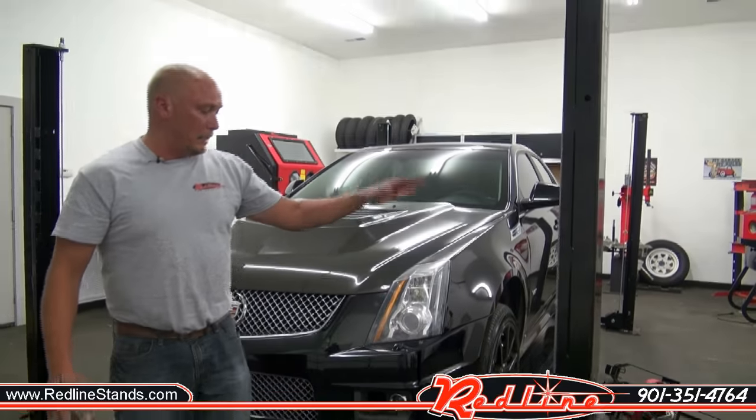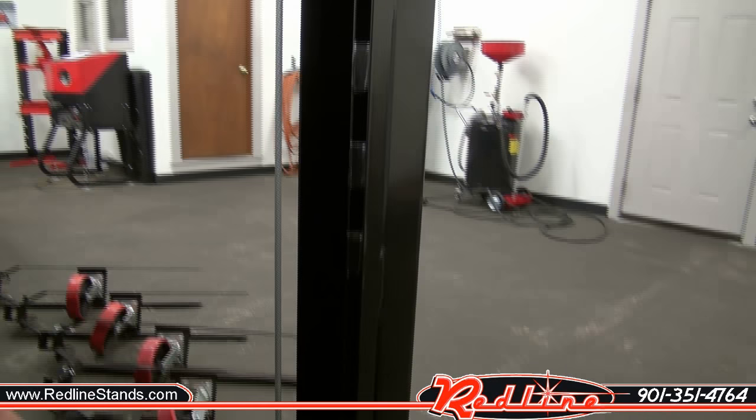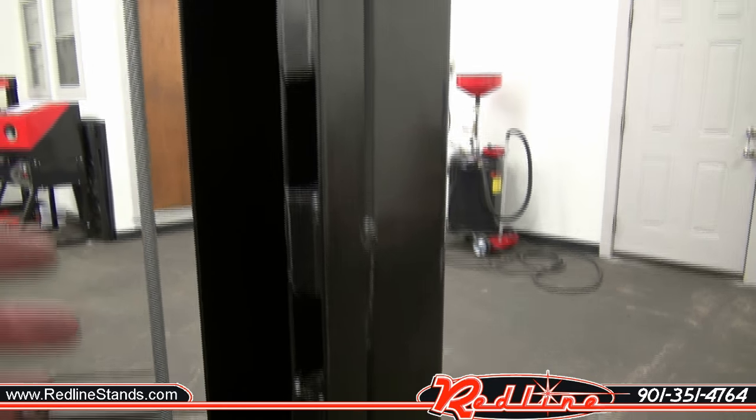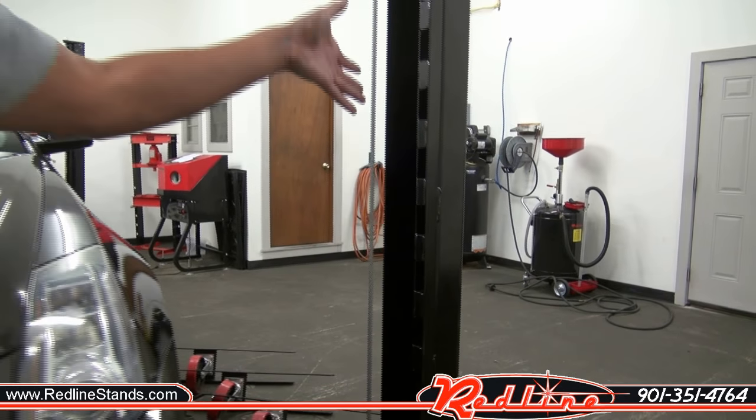If you come around and look inside the tower, you're going to see a lock mechanism. The first one is about roughly 18 inches off the ground, and then when it gets up a little bit higher, around three or so feet, they're spaced out every three inches.